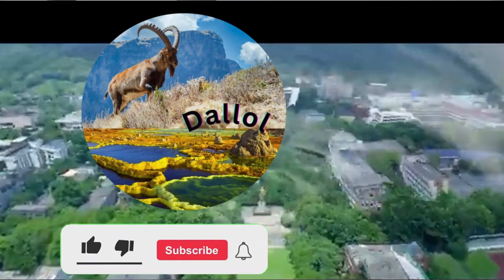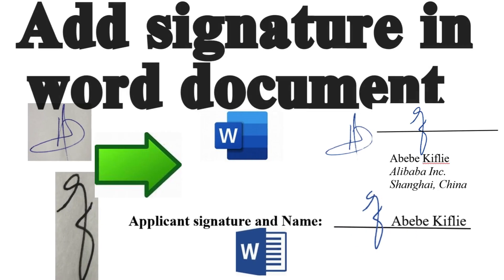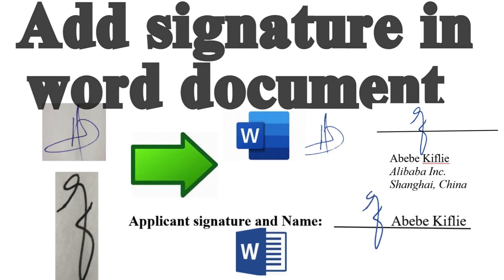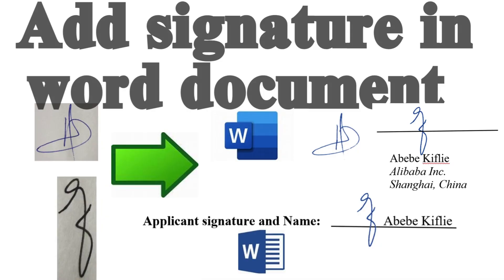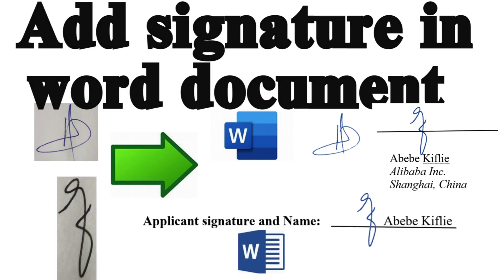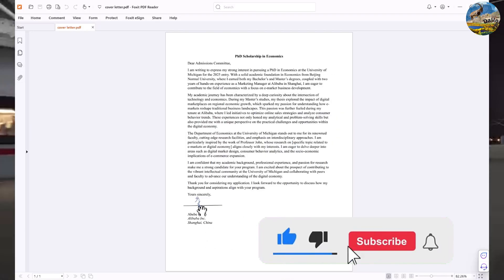Hello everyone, welcome to my channel. Today we are going to see how to add a signature in a Word document the easy way. Nowadays, electronic signatures are widely used in our daily life to facilitate a secure and efficient workflow. It is efficient by allowing a document to be signed quickly and remotely, and it's also cost-saving — it reduces the expenses related to printing and shipping a document.